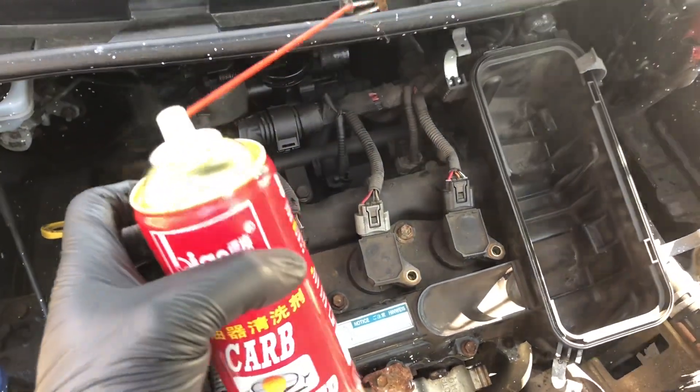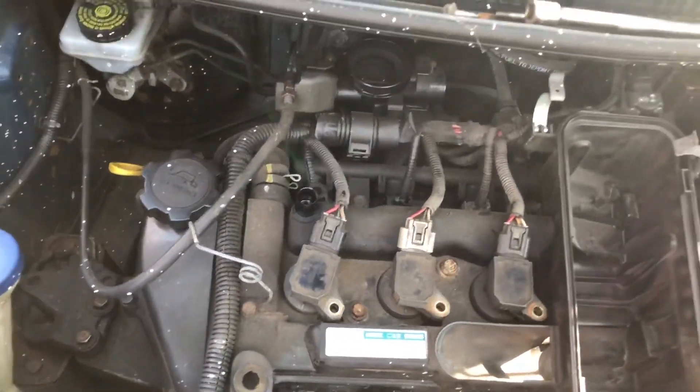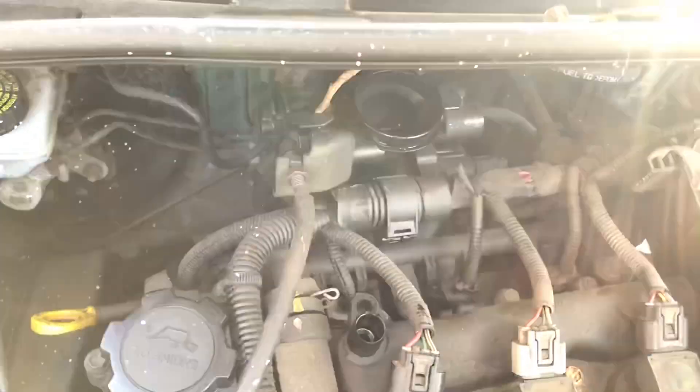I need to hold the throttle open a bit, so I'll find something to wedge in here — hopefully it won't break off and get sucked into the engine. That should hold the throttle open enough. Give it a spray, adjust it to perfection — that is running lovely.